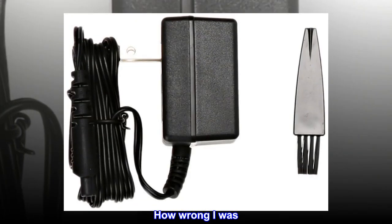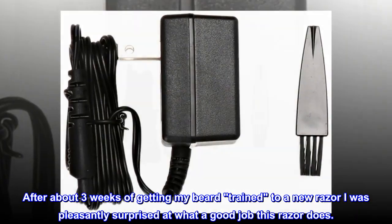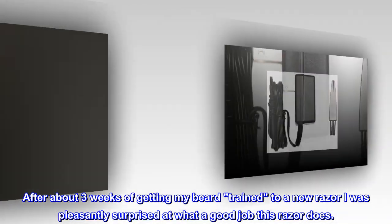How wrong I was. After about three weeks of getting my beard trained to a new razor, I was pleasantly surprised at what a good job this razor does.